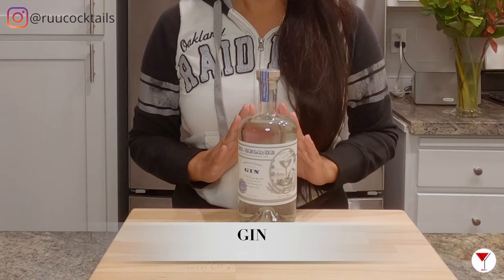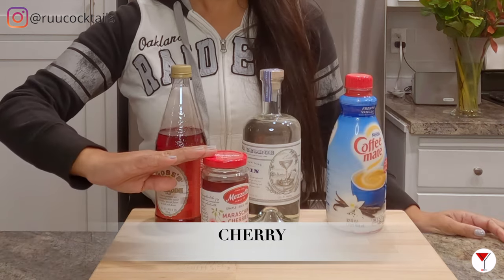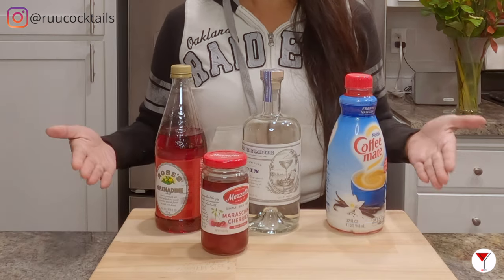To make this drink, we need to gather these ingredients: gin — I have here from Jank George — grenadine, creamer, and a maraschino cherry. Four items.